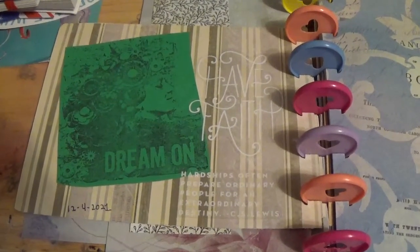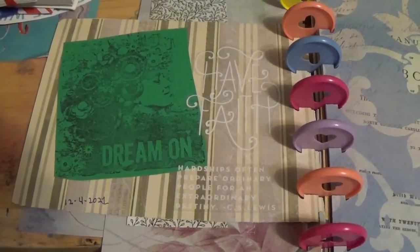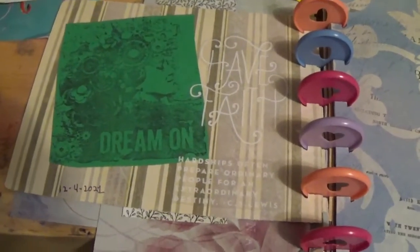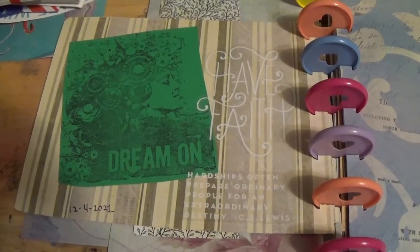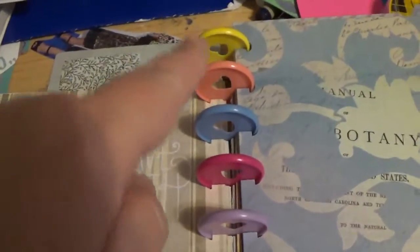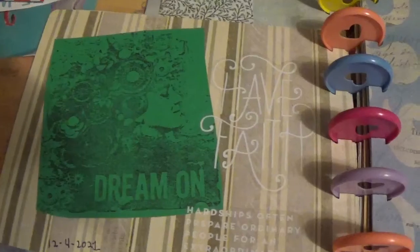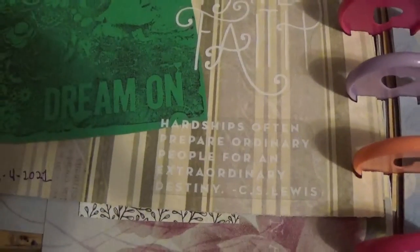Hi everybody, it's Vicki and welcome back to my channel. Today is December the 23rd, 2021. I hope you all have had a good season so far. Excuse me for the shaking. I've got a very short video to show you. This is a book that I'm just making using the Happy Planner rings. I use the Happy Planner punch and just a different little stamp thing, stickers — kind of with this book. It's a quote by CS Lewis.